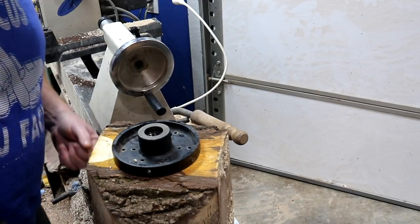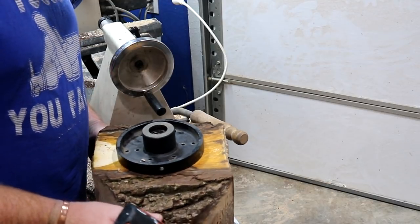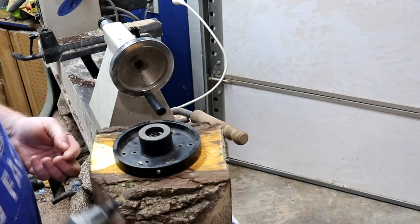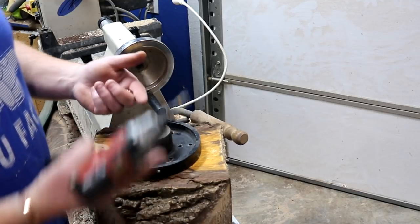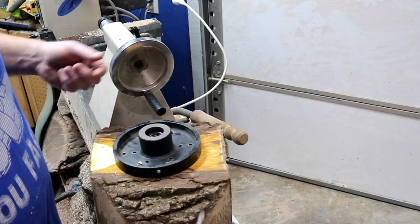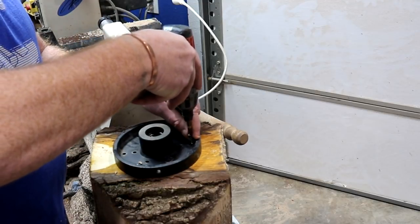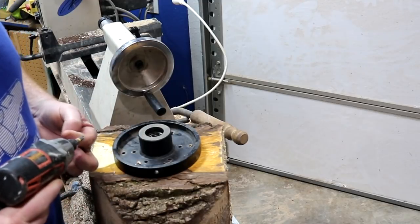Hey, welcome back. So the new little store I'm in — they do a lot of flowers and whatnot. She requested by at least summertime to have some pretty deep dishes or pretty deep bowls that she can put some flowers in. All of my wood is green, so in order to fulfill that request, I need to get started now.